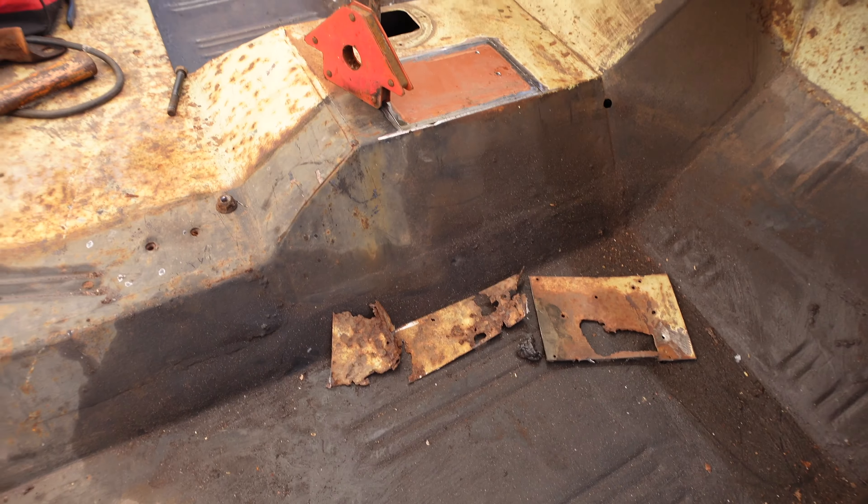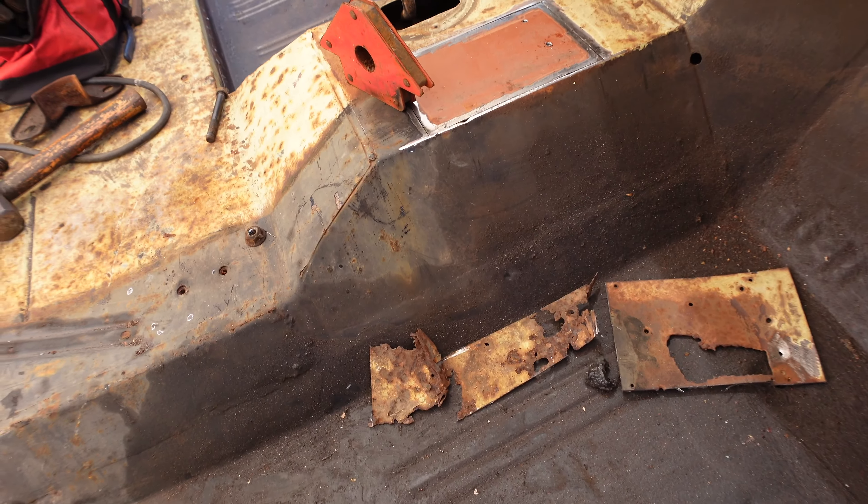Hey guys, welcome to episode 9 of the not-so-cheap build, in which I'm putting together two Broncos into one. If you haven't seen episodes one through eight, please go back to my channel. You can see the tub back there is pretty much stripped. My plan right now is to take that tub off of the frame so I can work on the engine, transfer case, and tranny, clean the frame, clean the axles, re-gasket, and handle wiring and exhaust before I put the body back on.